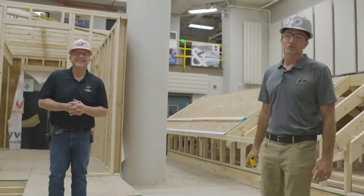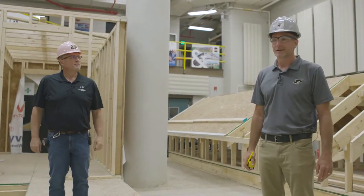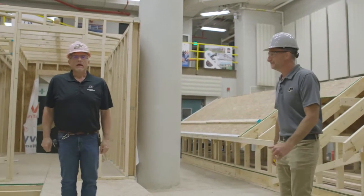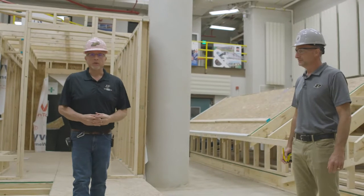Welcome to the Dorsey Moss Construction Lab at Purdue University. My name is Mark Zimfer, I'm an assistant professor of practice. Hi, I'm Scott Santon, I'm a continuing lecturer.